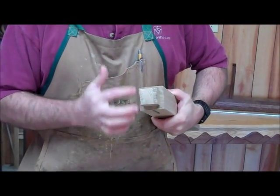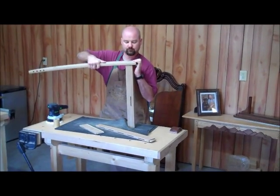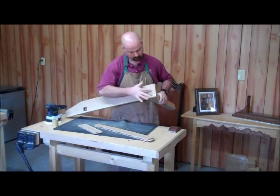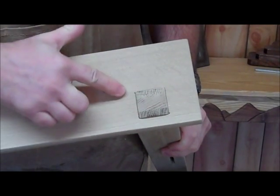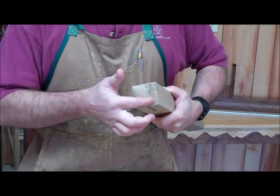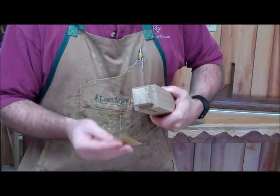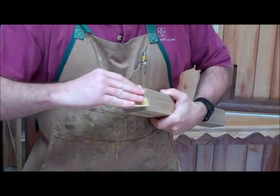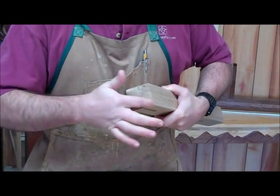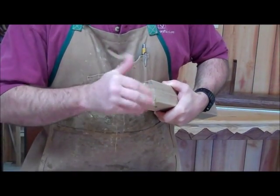After you do a few dry fits, you'll notice that these edges here are kind of sharp. You'll want to ease those just a little bit — take the 220 paper really lightly and just ease them so they're not sharp anymore and don't bite you when you touch them. The whole chair should be pleasant to touch.